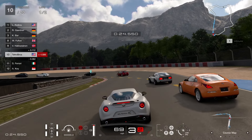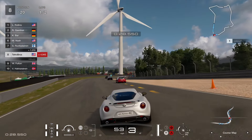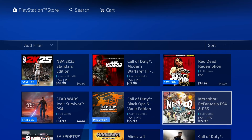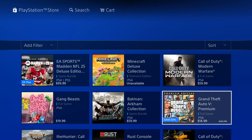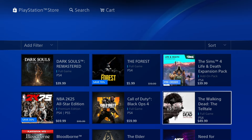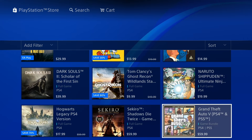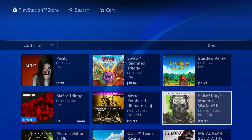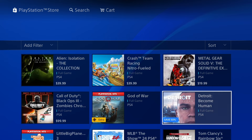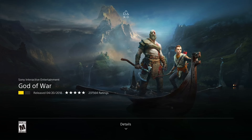The PS4 also had an excellent lineup of games. There are some excellent first-party titles including Gran Turismo, God of War, Spider-Man, Uncharted, Horizon, and The Last of Us. Some of these games have recently made it to PC, just like a lot of Xbox exclusives, which received PC ports way before PlayStation games did. There is also a good selection of remasters and cross-platform games. Games that are cross-platform between PS4, Xbox, and Nintendo Switch tend to run better on PS4 due to it having more powerful hardware.